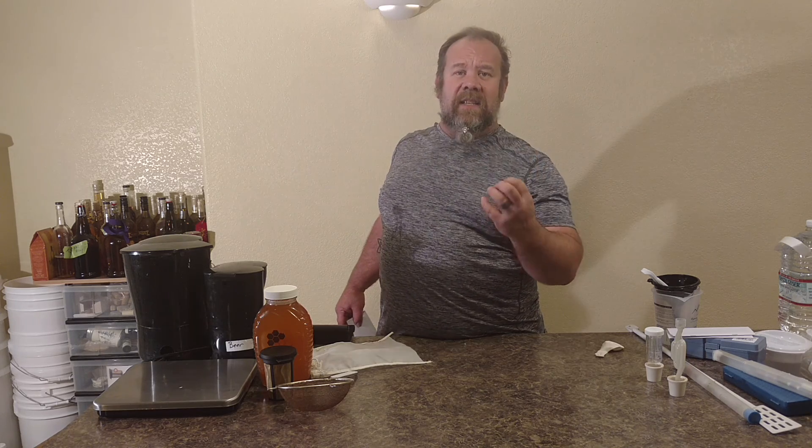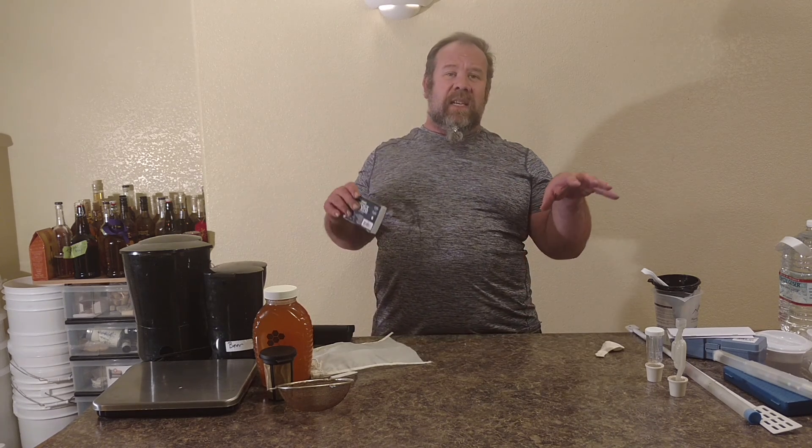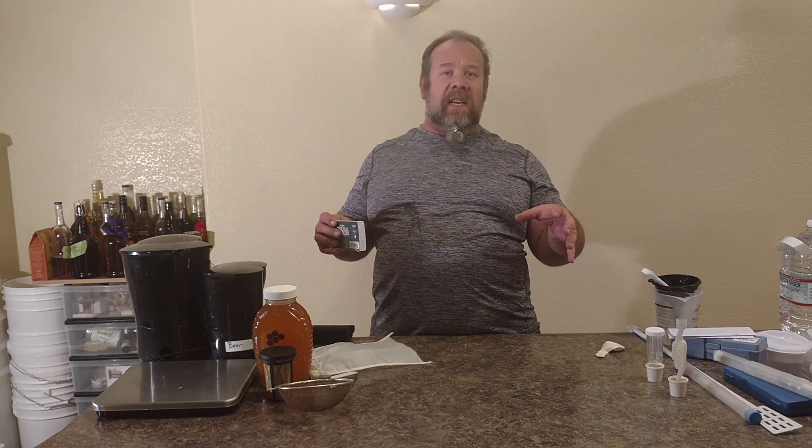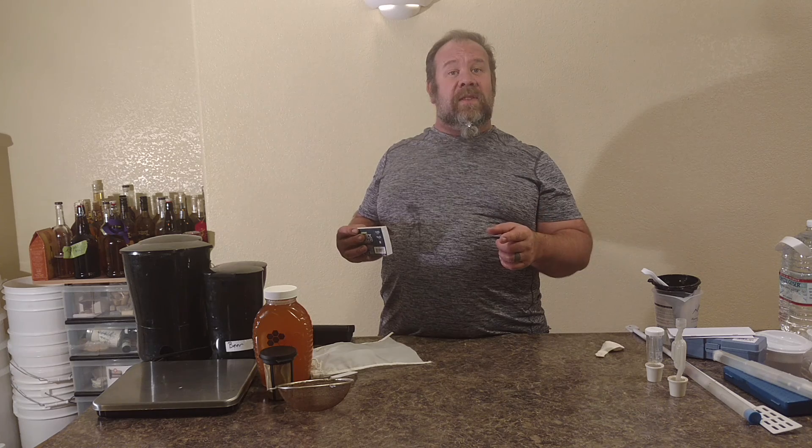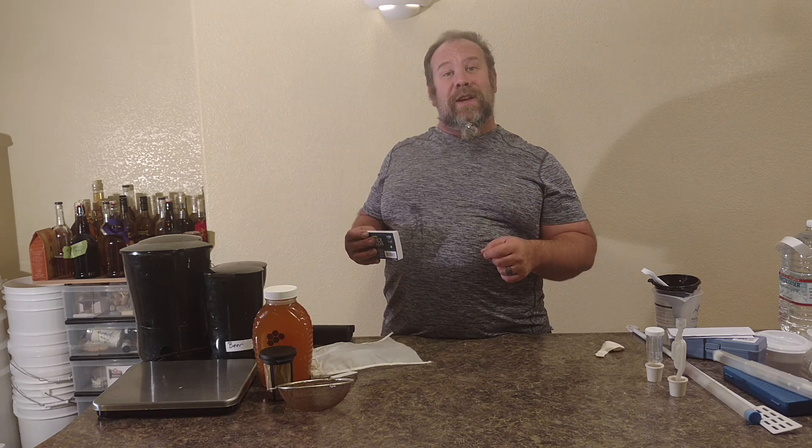So the first segment you saw what you're going to ferment in, the second segment was to get you some yeast going, and this one is basically some extra equipment that you're going to need so you can start brewing. Remember to look for the '52 Meads in a Year' book to use with these videos.